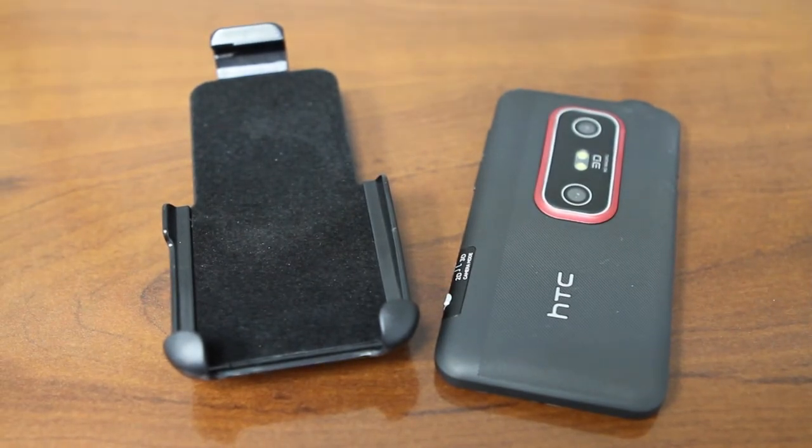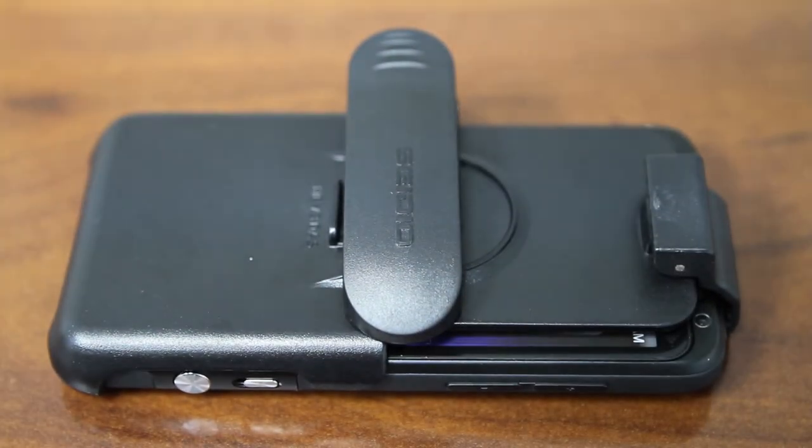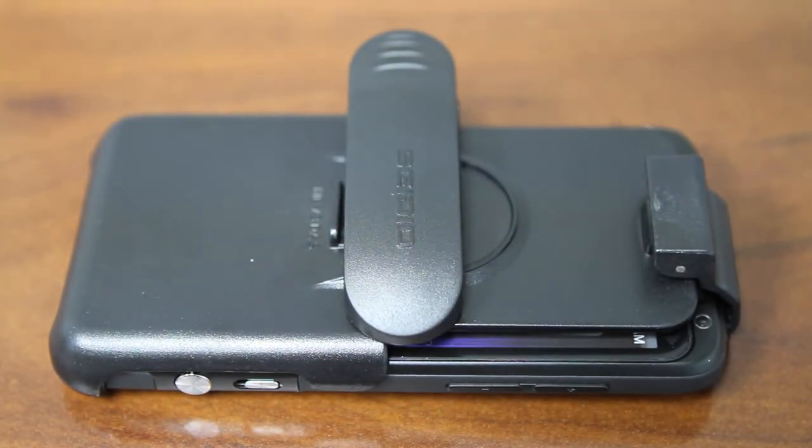Both the felt liner and the face-in design protect your screen from scratches and exposure to outside elements. This holster can be worn in any one of seven different positions, ranging between horizontal and vertical.